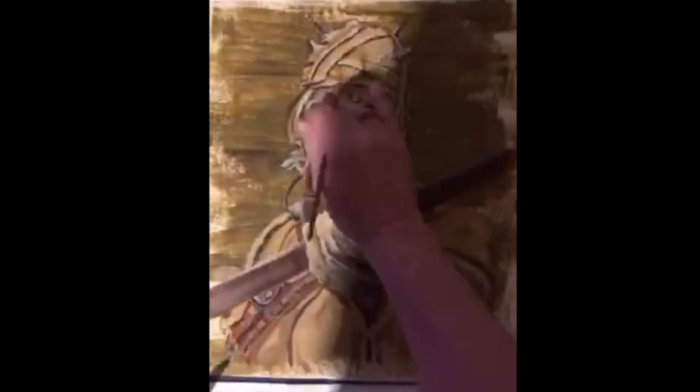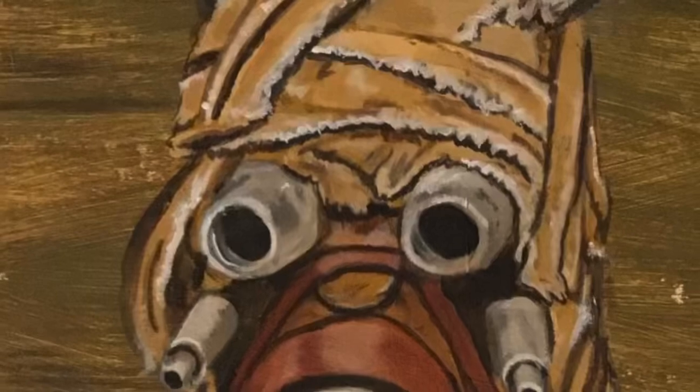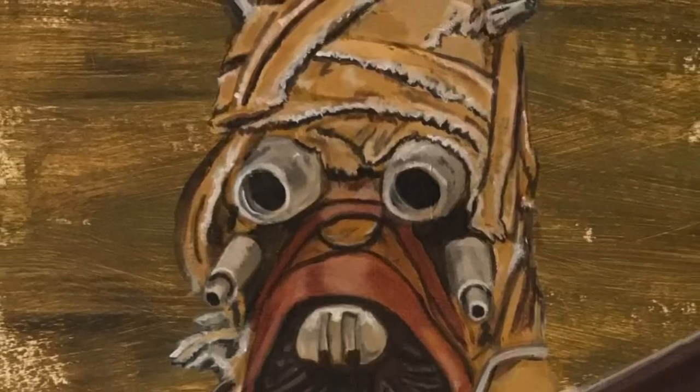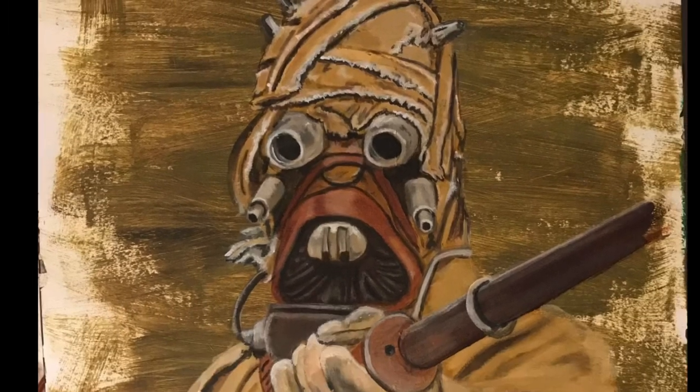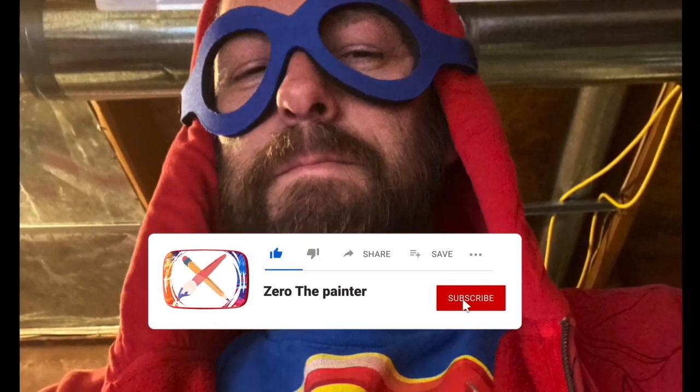Next I go back in with the white highlights — and that's about it for this guy. There you have a Tuscan Raider, sand people. Hope you enjoyed watching — please click like and subscribe, thanks!